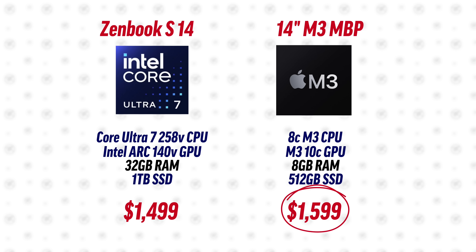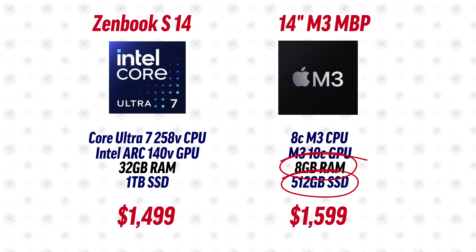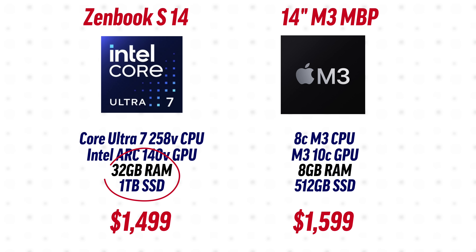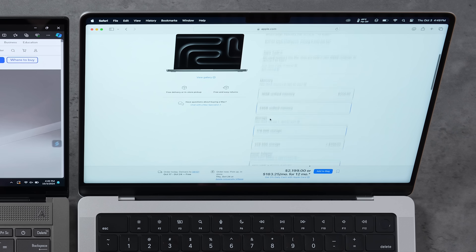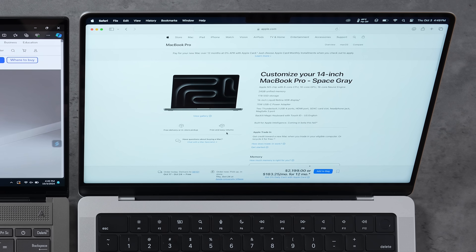The MacBook has been faster in basically every single test, but keep in mind it's more expensive while only having 512 gigs of storage and 8 gigs of RAM. The Zenbook is $100 cheaper with 1TB SSD and 32 gigs of RAM. You can't even get 32 gigs on the M3 MacBook Pro — the closest is 24 gigs with 1TB at $2,200, which is $700 more than the Zenbook at $1,500. The Zenbook with Lunar Lake delivers incredible value, especially with the OLED display.